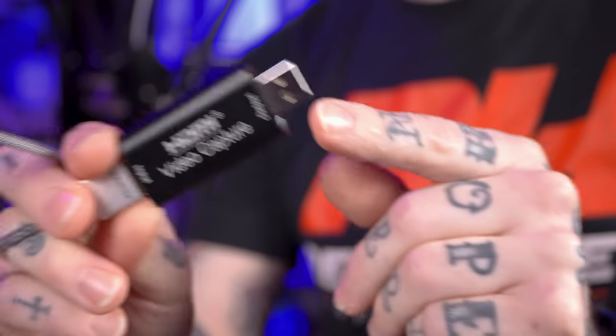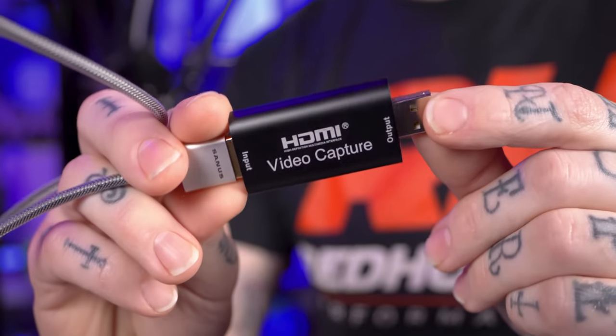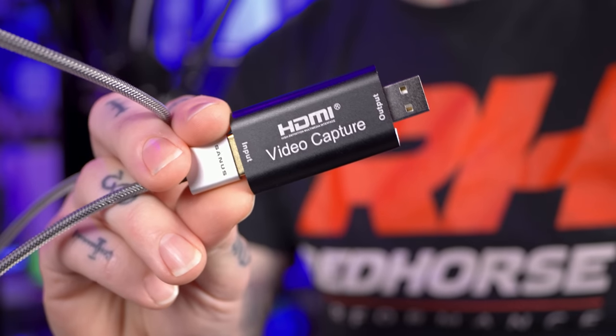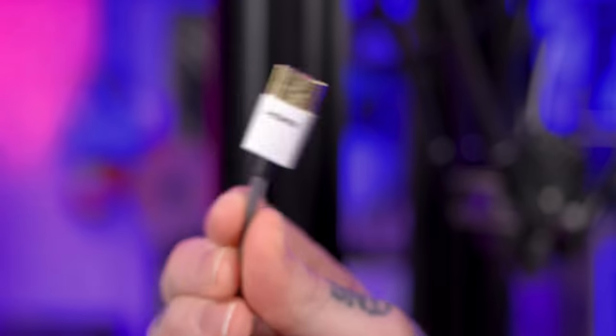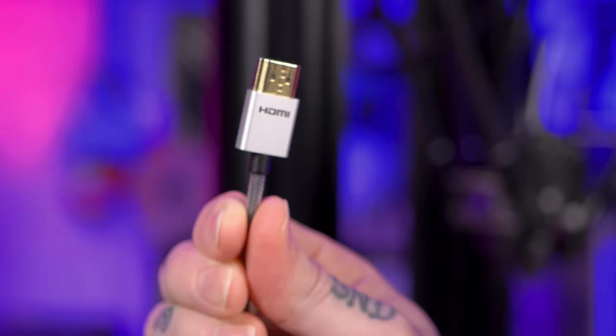I probably should have run the delta calibration before the mesh bed level in the live stream, but I didn't know that at the time. As part of the review I need to run the machine more to test it out. I want to try doing a time lapse with my Panasonic Lumix GH6, my primary camera. I'm going to use a nothing-special USB HDMI capture card off Amazon that cost about $15 — just plug it into a USB port on the speeder pad and hook the HDMI cable to the camera.